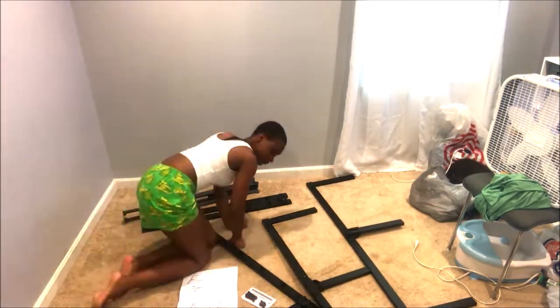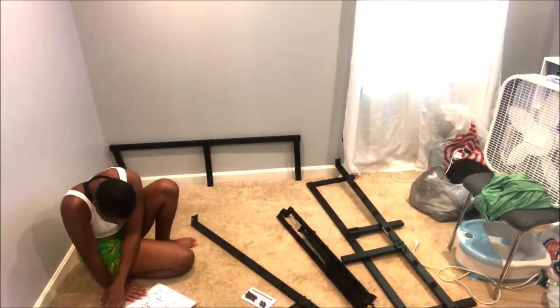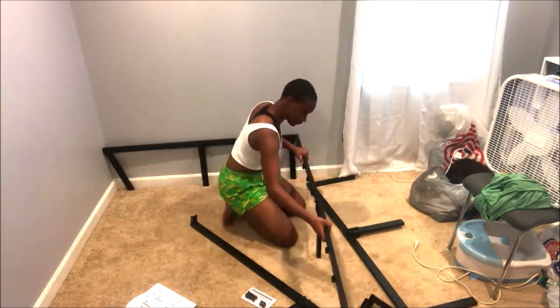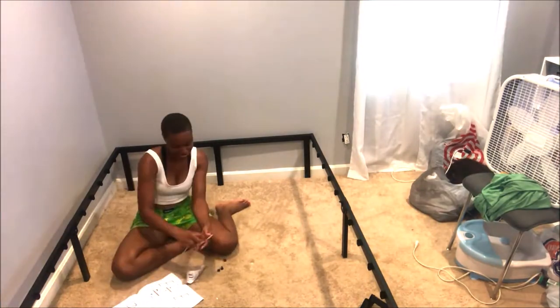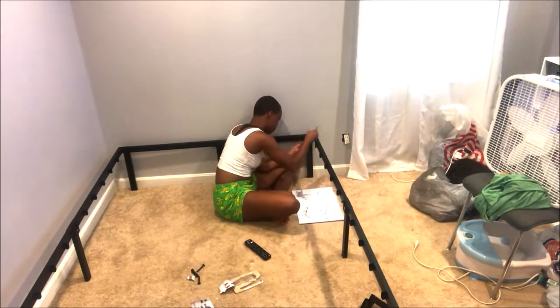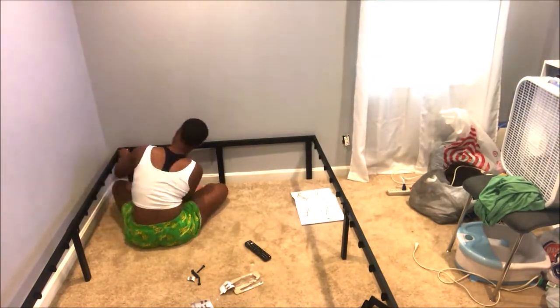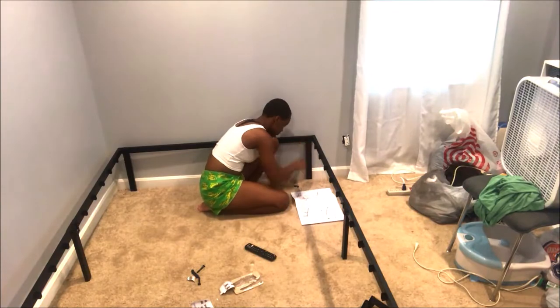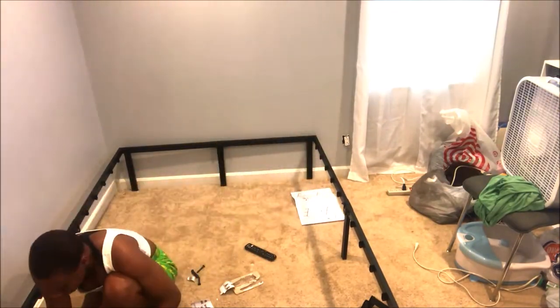So stay tuned and watch her put this together in a time lapse. We will also be having another video in this actual process, which will be her unboxing her Ashley's bed in a box — which was amazing to me when I found out Ashley had bed in a boxes, because they have the most awesome reviews on Amazon and on ashley.com. I will leave the links to this bed frame, and I also will leave the links to her old bed frame, because that was absolutely great. She had that for several years, which was what you've seen against the wall when the video first started.